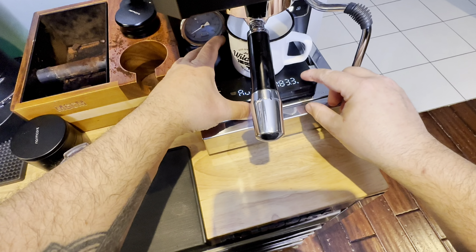That is my Normcore WDT tool. It's perfect for making sure that you have no clumps in your beans. I'm also using the Normcore distributor and the Normcore calibrated tamper. I'll throw a puck screen on the top - it keeps my group head nice and clean and helps disperse the water across the top of the puck.